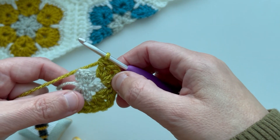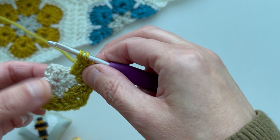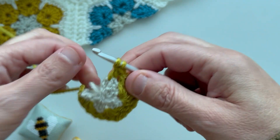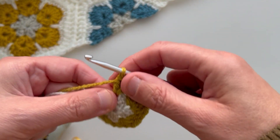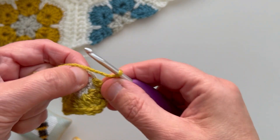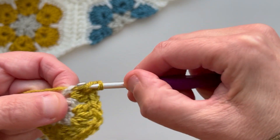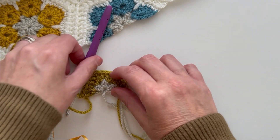We're almost at the end of the row here, so we need to work our first two trebles into the gap between the pair of trebles and then the last stitch. So two trebles into there — that would have been our first chain space that we created. It can be a little bit difficult to see because that's where we made our initial first four chains. Chain one, and you might need to just pull these stitches around a bit to expose the chain. Work the very last treble into the top of the chain that you made right at the beginning — you might have to wiggle your hook through a little bit. So you now start to see our half flower taking shape.